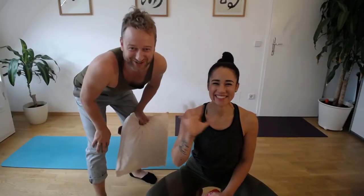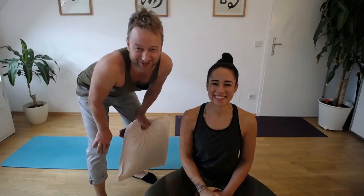Hey guys! How are you doing? Welcome back to our channel. This is the how-to series, episode number five.